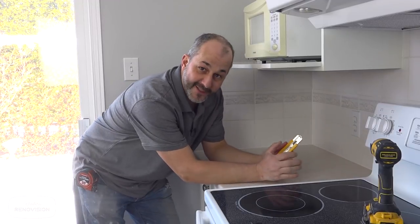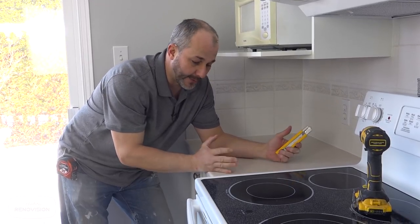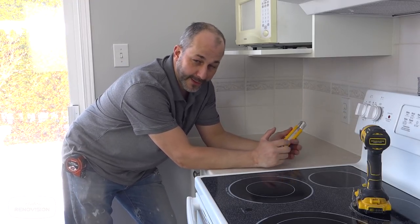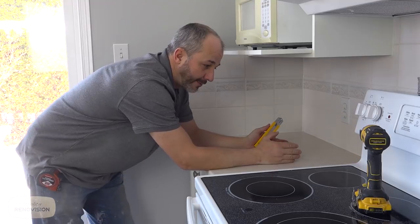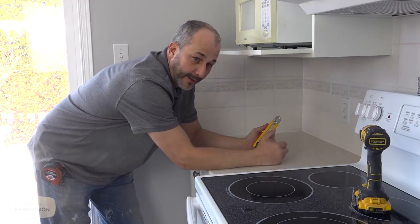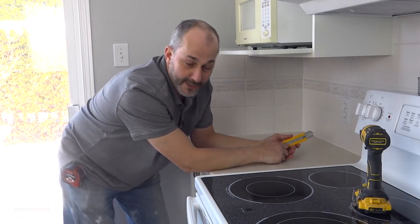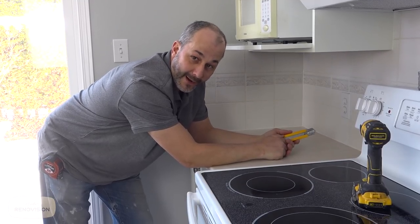Let's talk countertops for a second. A lot of homes have a Formica top kitchen for good reason — the stuff is durable, comes in a variety of colors and textures, and the price point is usually about $20 to $25 per linear foot. But we're going to transform this because the new normal is to have some sort of natural stone. We're going back with quartz, which is actually a man-made stone made with resin — it does not handle heat very well. Make sure you never put a hot pot on your quartz.